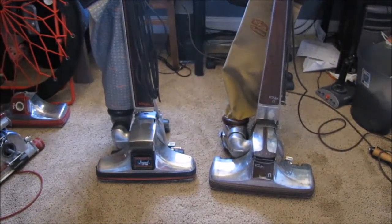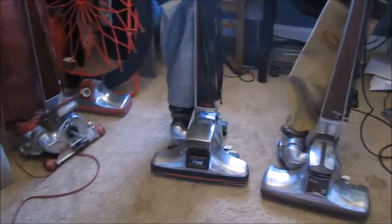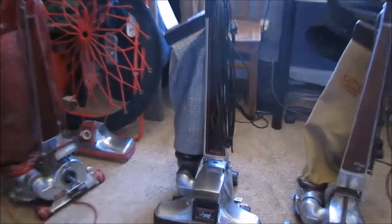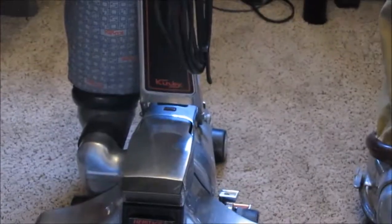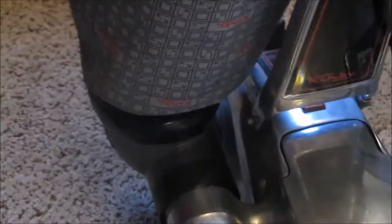This is gonna be Heritage 2 Legend versus Classic Omega. Heritage 2 Legend has paper bags — HEPA bags in it — so it's disposable bags. And this one's just a shakeout bag with the regular metal mTOR, and this one's got the mini plastic mini mTOR on it.